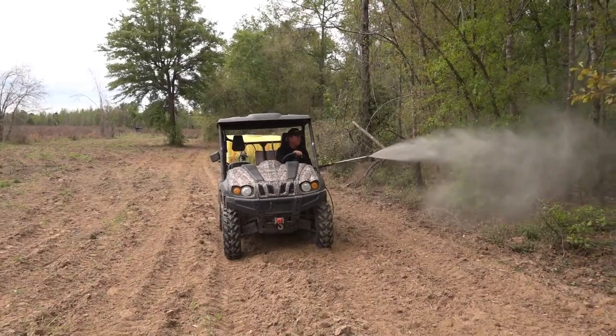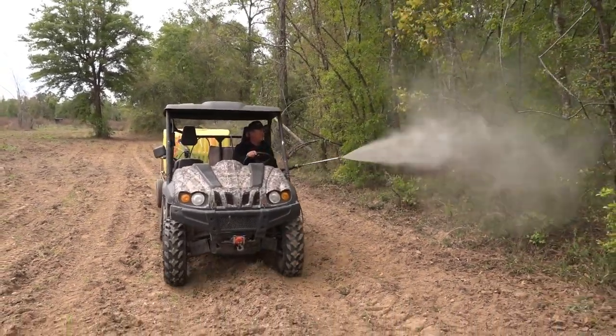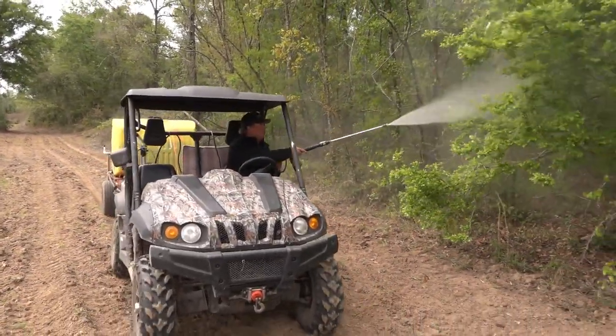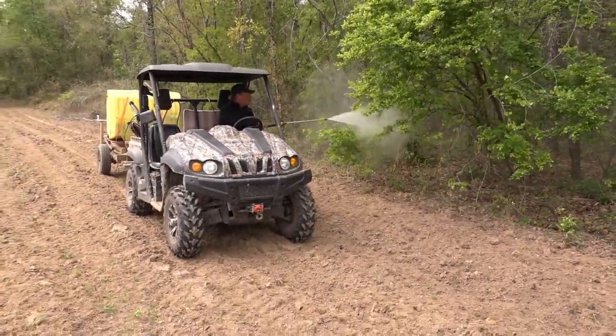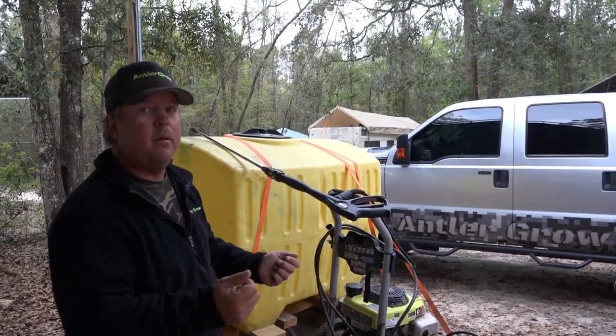This tank right here holds 200 gallons. We can do almost two hours worth of spraying with this tank. And it's nice because you can hook this trailer up to the back of the buggy and go anywhere, do anything.